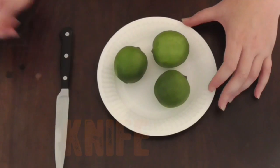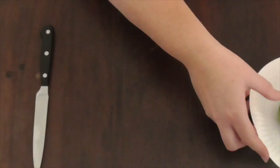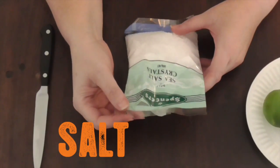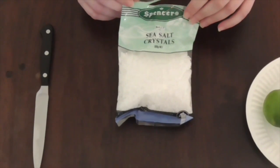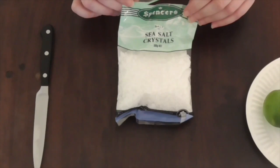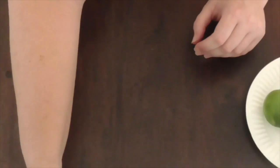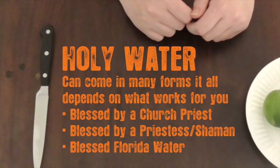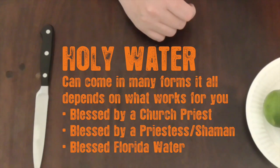Obviously something to cut the limes with, so a knife. We also have some sea salt — I just got this from a supermarket, it doesn't need to be anything fancy — and also a bit of holy water and some rum.